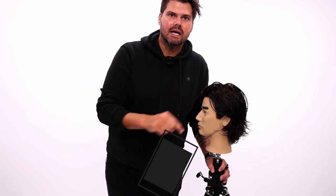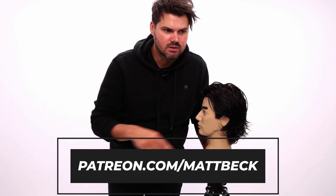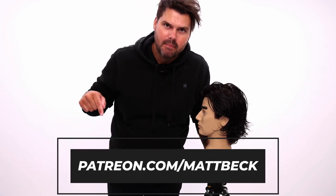I hope you guys enjoyed this haircut — one of my favorite longer men's haircuts. Make sure you subscribe to the channel if you haven't done so already. Become part of my Patreon if you want to rewatch all the classes I've ever done and have access to the FSC digital haircutting system. It's patreon.com/MattBeck — go there and become part of the community.